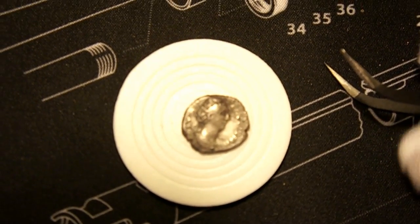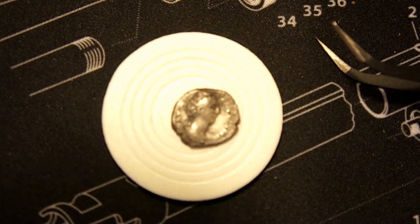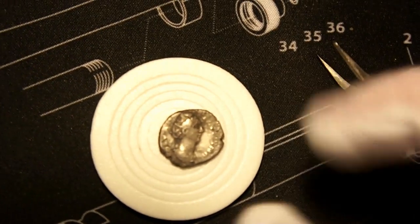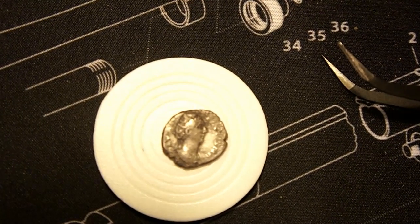This denarius depicts Faustina the Elder, or Faustina the First. It was minted around 140 to 160 AD.